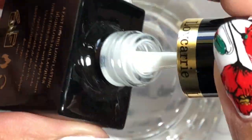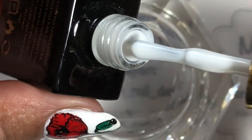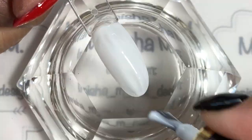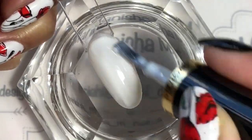Last but not least we've got m22, which has a name — it's called Funny Bunny. It's a translucent milky white color. Here's the first coat going on, and like all the others it levels beautifully. I do like the size of the brush as well.